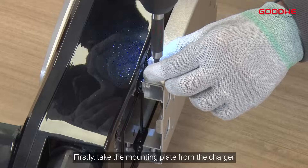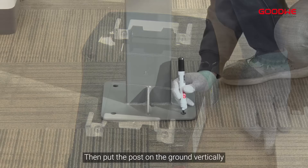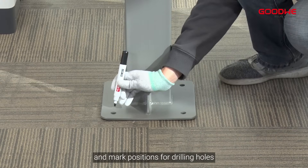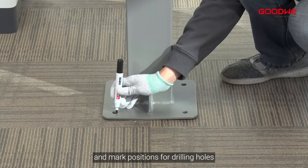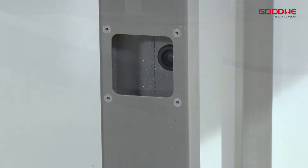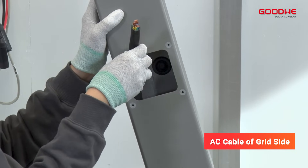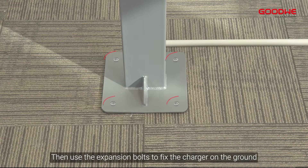With floor post. First, take the mounting plate from the charger. Then put the post on the ground vertically and mark positions for drilling holes. Remove the connection plate on the back. Then thread the embedded cable through the hole from the back. Use the expansion bolts to fix the charger on the ground.